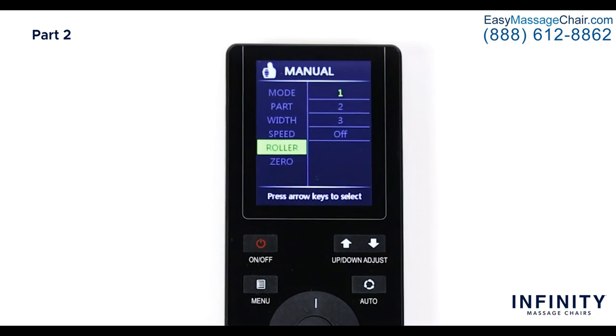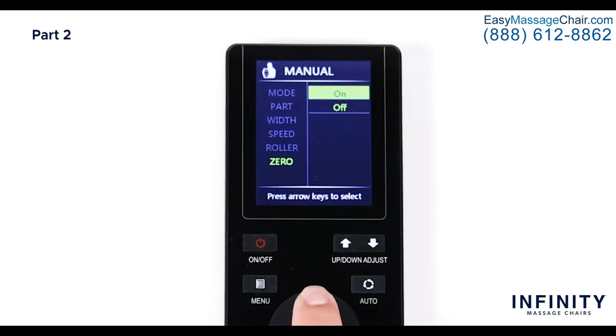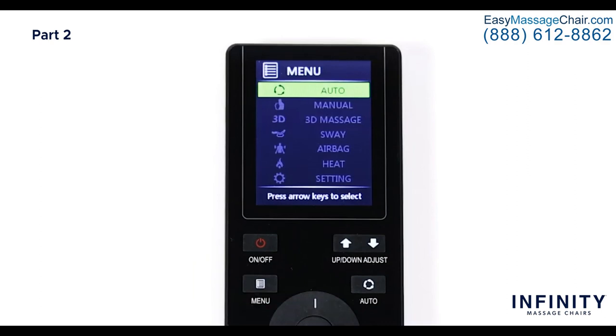Last in the manual menu is Zero Gravity. Select Zero and you will see an option to simply turn on or off the zero gravity feature. Now that we have learned the ins and outs of the manual menu, let's return to the main menu and continue going down the menu features that really set this chair apart.